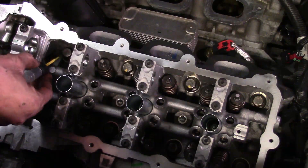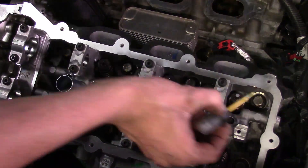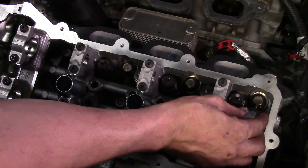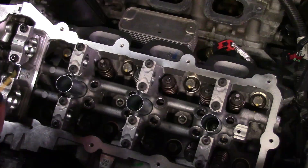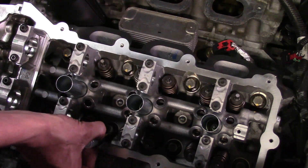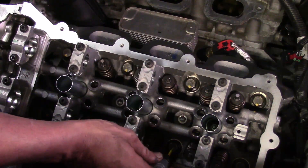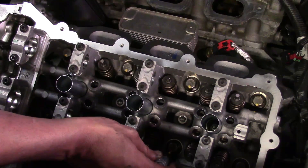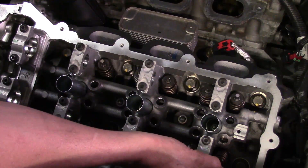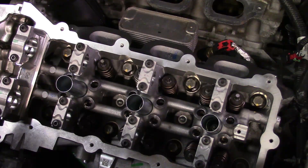I'll put the mark around nine o'clock and consider that zero degrees so that when I start rotating it I've got a reference mark — unless you have one of those high-dollar digital torque angle gauges that can actually remember the position when you let go. I don't, so I'll use the paint marks and they get me pretty close to where I need to be.